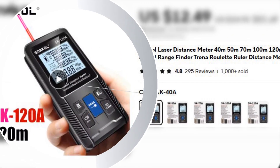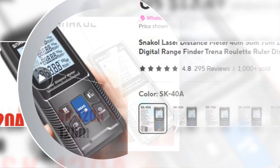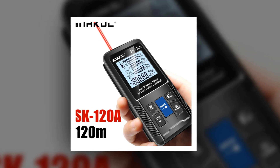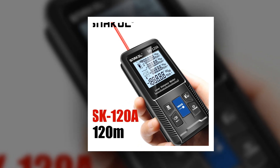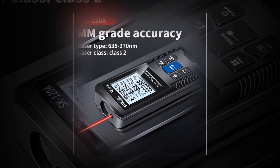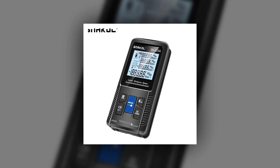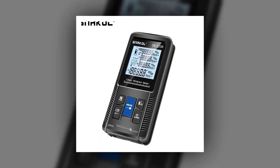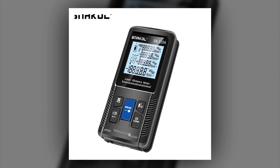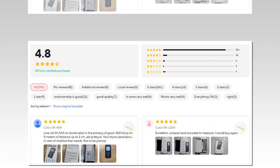Number 2: Snackle Laser Distance Meter. The Snackle Laser Distance Meter is a versatile rangefinder available in distances from 40M to 120M. This digital rangefinder is perfect for measuring extensive spaces with ease, featuring a Trenna Roulette Ruler function for added versatility. The Snackle offers accurate, hassle-free measurements, making it a must-have tool for professional and home projects alike.